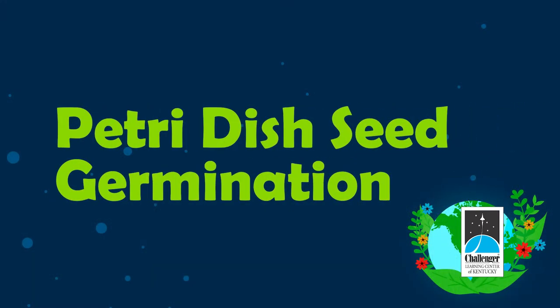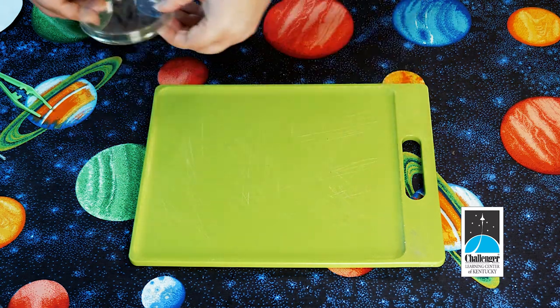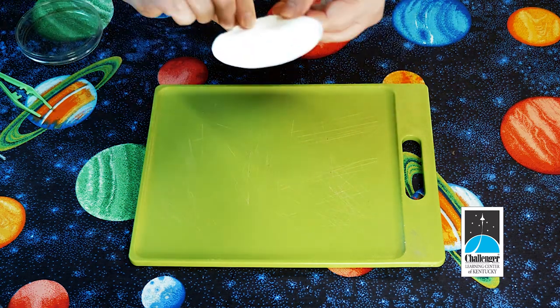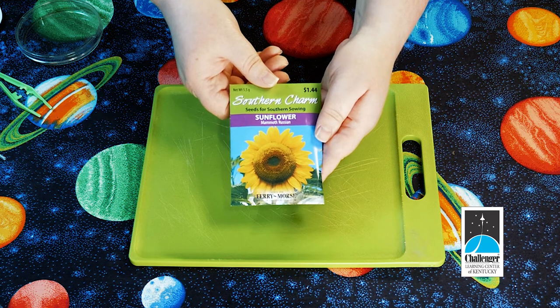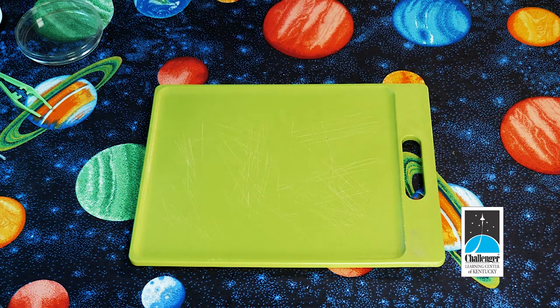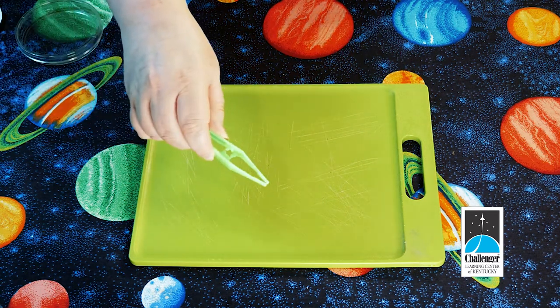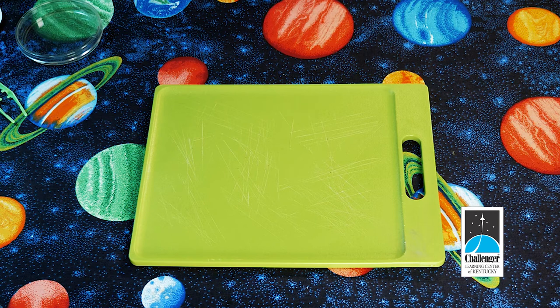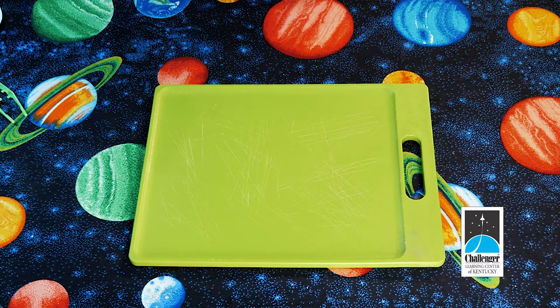This activity is petri dish seed germination. You will need some items from your kit and some room temperature tap water from home. From your kit, you will need the petri dish, a filter paper, a few seeds — you won't be using the whole package — the pipette, and your tweezers. If you need to pause the video to get your materials together, as well as some water, this would be a great time to do that.